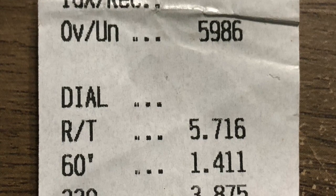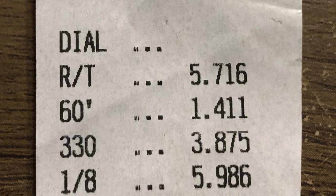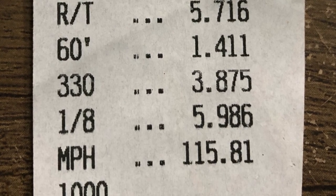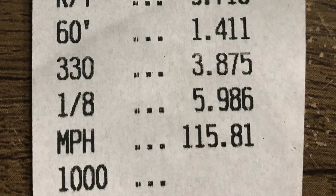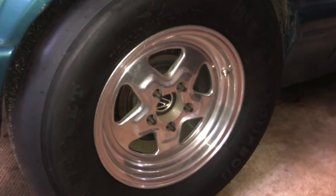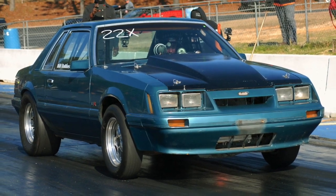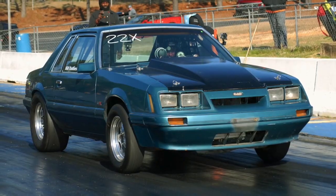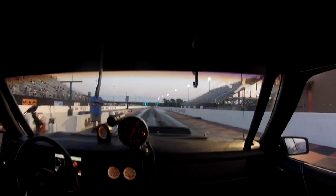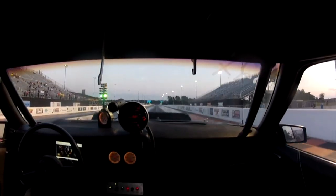So we were rewarded with our first five-second pass out of the car — it went 5.98 at 115 miles an hour. This is the same tune-up as before: 17 pounds of boost, 16 degrees timing. Last year it was on the bracket radials; this was on a set of pros, so we're trying those out and they seem to be working pretty good. I'm still playing with the tune-up — we're going to try and clean up some of the rip spots in it and made some changes to try to get spooled a little quicker. We're going to try and hit some 5.80s with it. Stay tuned.